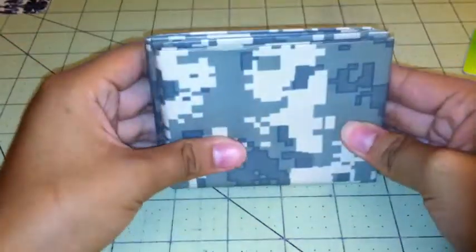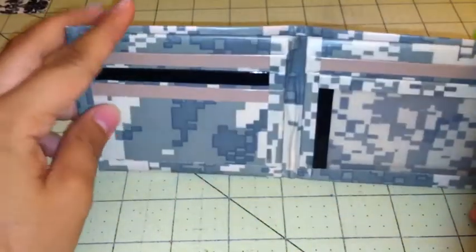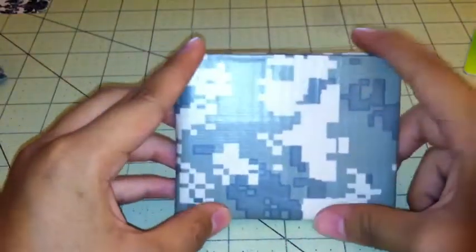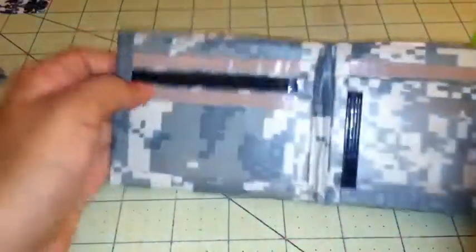Next I have these two wallets that I made today — they are exactly the same. They have digital camo with beige and black trim. I made two of these because I've sold around three or four of just this design, so I thought why not make more since I always end up selling these. On the outside I used a sheet so there's no line on the outside, and I really like how that looks.